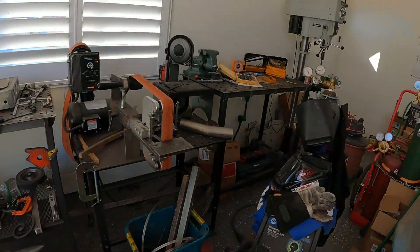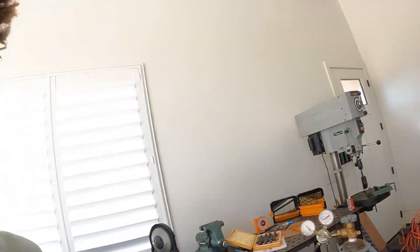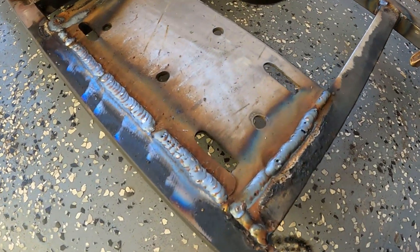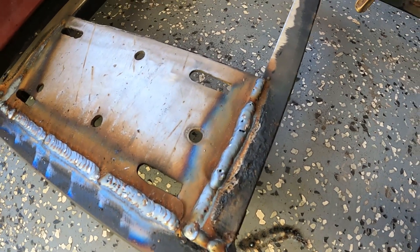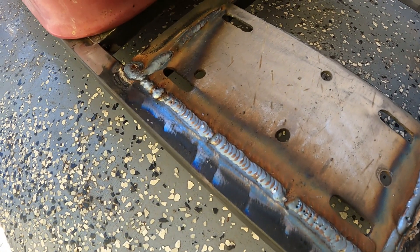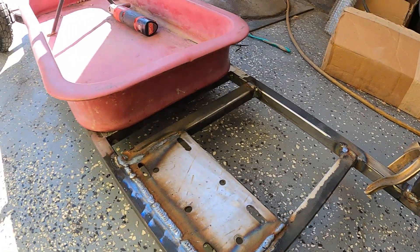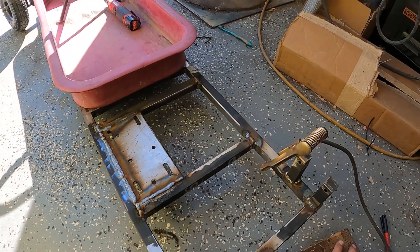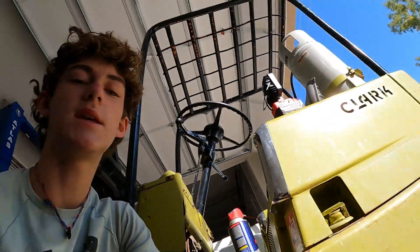I'm literally out of gas, so I'm going to have a lot of porosity in my welds - basically holes in my welds - but I am stacking literal dimes. Don't worry about that or that; I tried to cover a weld and fill it in a little bit, but I am stacking dimes. You can't tell me those aren't clean. I'm going to let this cool off for a long time before I do anything.